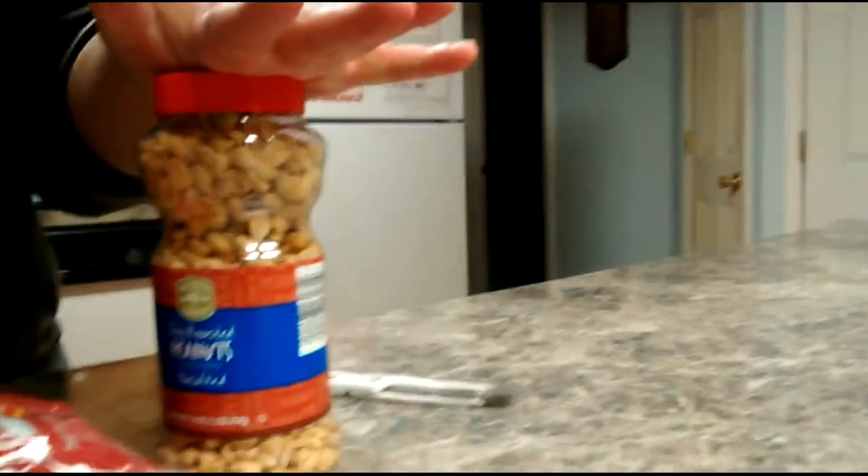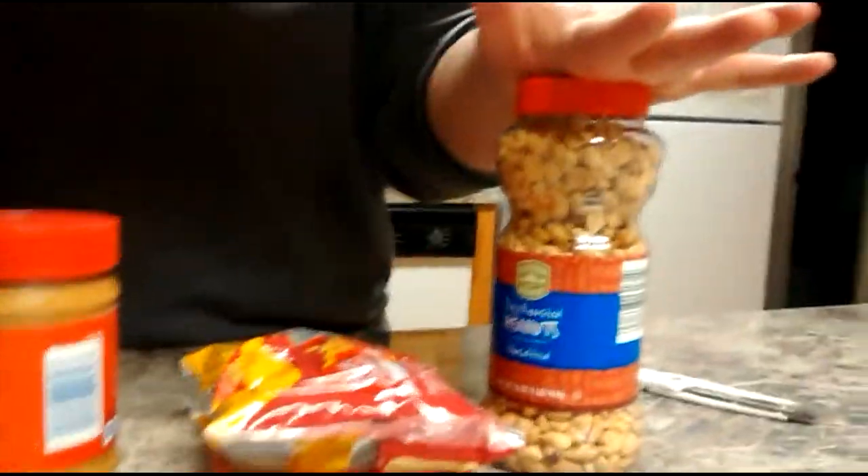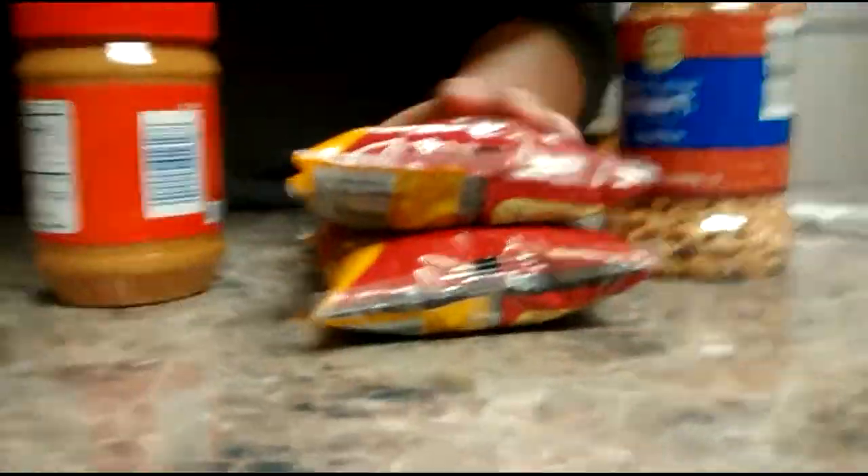You're going to need a jar of unsalted roasted peanuts, two bags of semi-sweet chocolate chips — it doesn't matter whether they're minis or regular — and peanut butter.